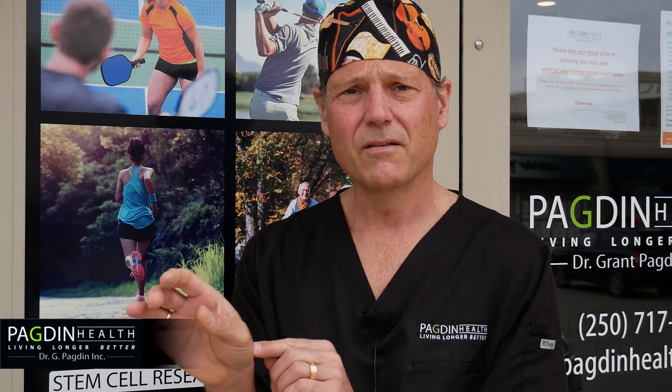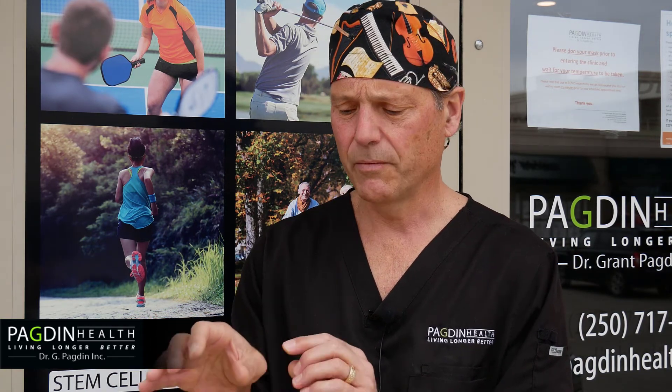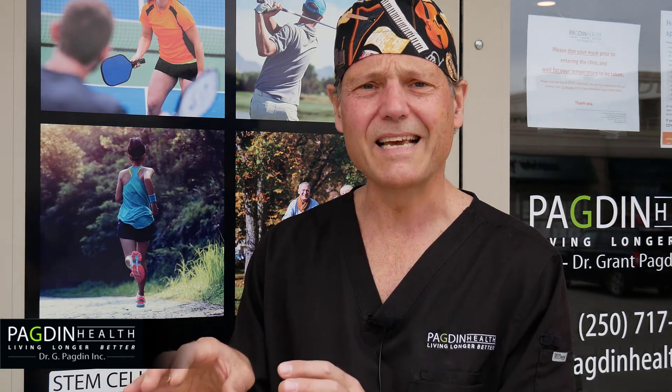Then at the wrist, we would commonly deal with some arthritis at the base of the thumb. This area happens to be the area of the body most frequently affected by osteoarthritis. Another common injury in the hand is this ligament across the edge of the thumb, which is commonly injured in skiing — that's why they call it skier's thumb. From planting your ski pole, you can stress this ligament.